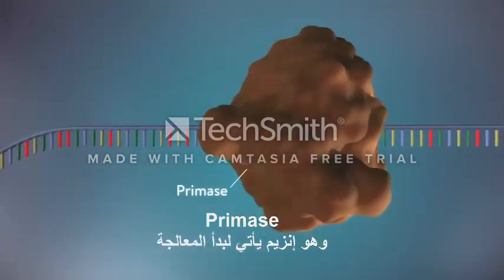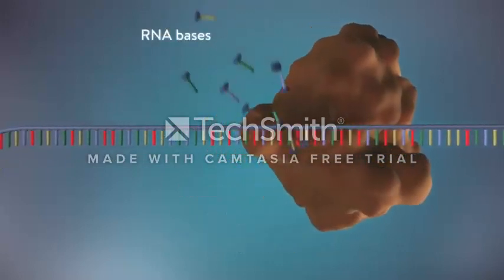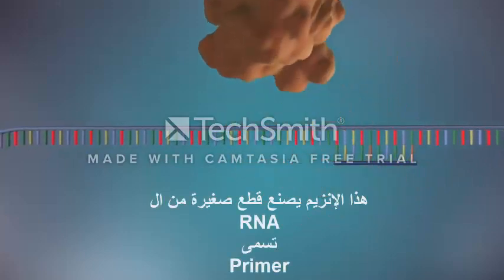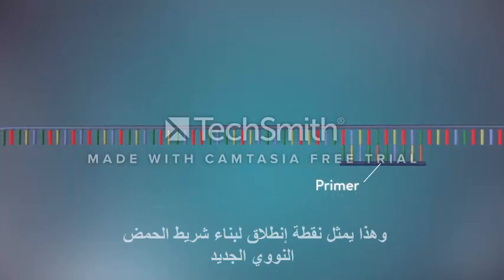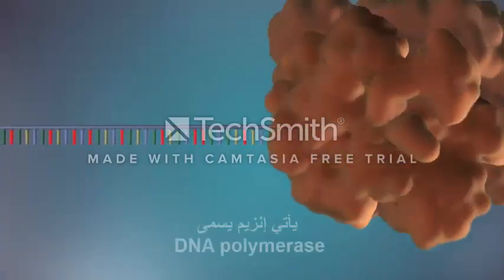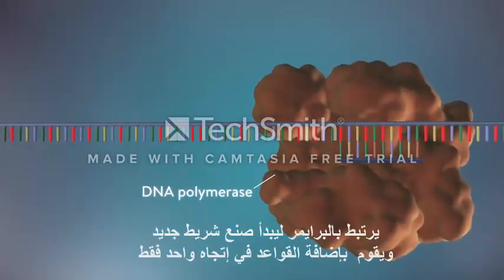An enzyme called primase starts the process. This enzyme makes a small piece of RNA called a primer. This marks the starting point for the construction of the new strand of DNA. An enzyme called DNA polymerase binds to the primer and will make the new strand of DNA.